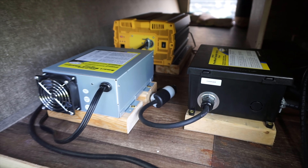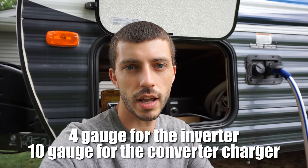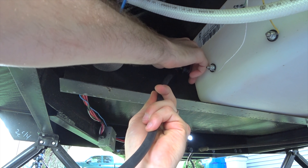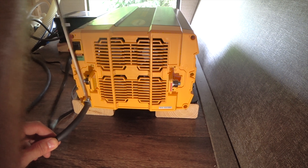Everything's mounted. The only thing left to do is wire the chassis grounds for the inverter and the charge controller, and then this portion of the install is all finished. On the back of both the inverter and the converter charger there's a terminal where you connect a 4 gauge wire and run that to the frame of the RV to ground out the metal casing. I'm going to run the 4 gauge wire down the same hole I've been using and find a good spot to ground the terminal on the frame.